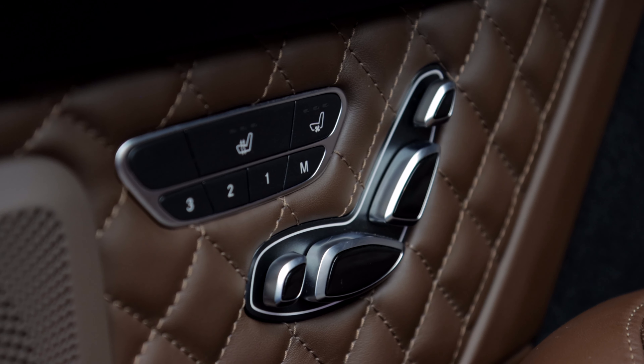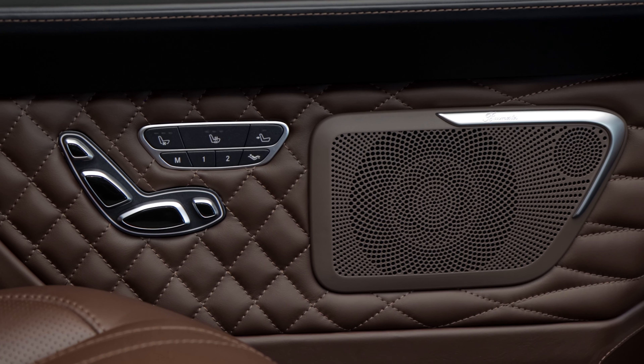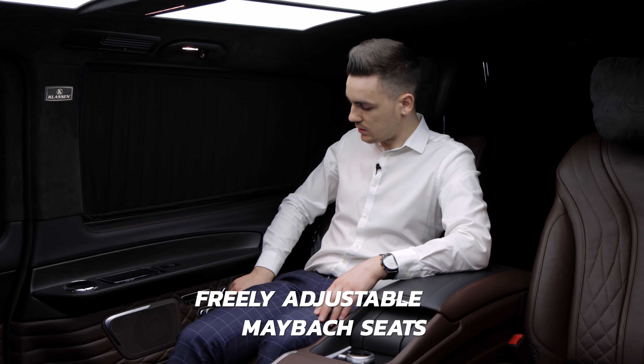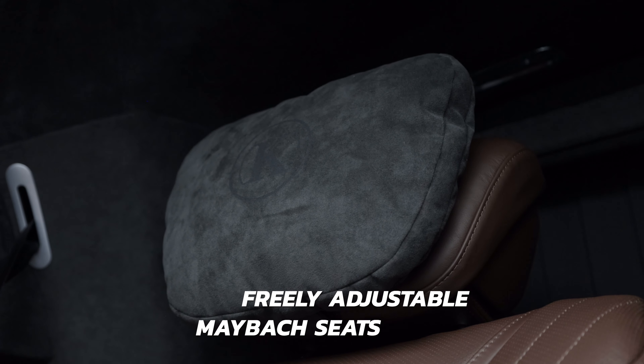On the side here we have buttons to control the Maybach seats — the backrest, the seat cushions, the footrest, and the headrest. All seat controls are installed on the side wall.